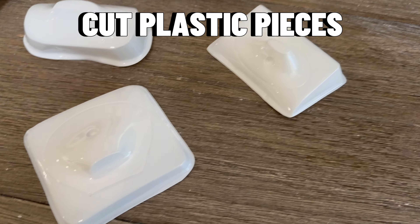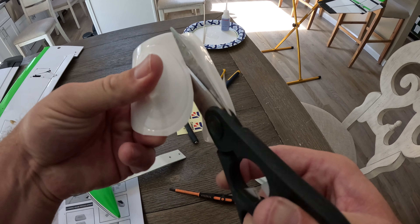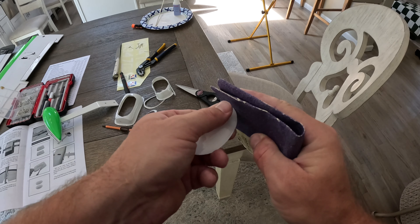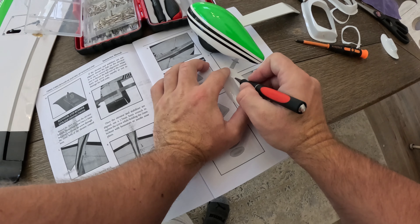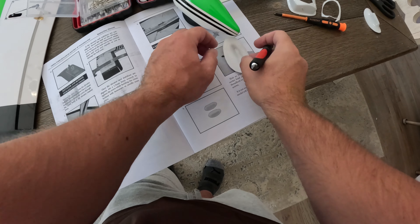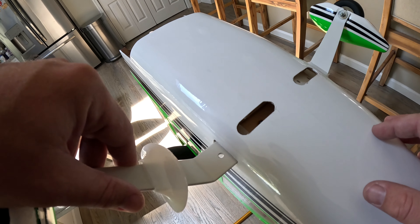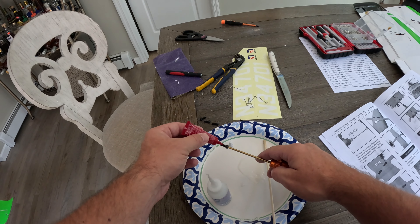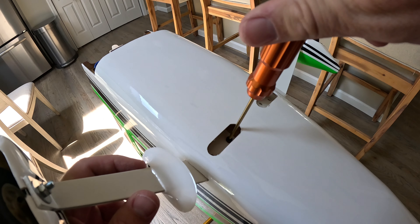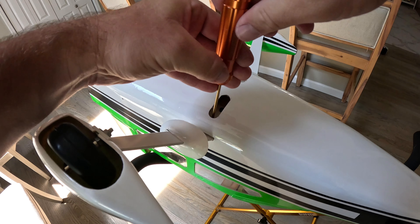These little plastic pieces are ornamental pieces that go on the landing gear as well as the wing struts and they have to be cut out. It's not a big deal if you don't cut them out perfectly straight — just use scissors, then use a little sandpaper to round those edges. The hardest part was cutting out the middle; I'd advise using a small drill bit rather than an exacto knife. These need to get glued on, but first screw in the landing gear. For the landing gear I'm using red Loctite because I'll be flying off grass and don't want vibration causing it to come loose.